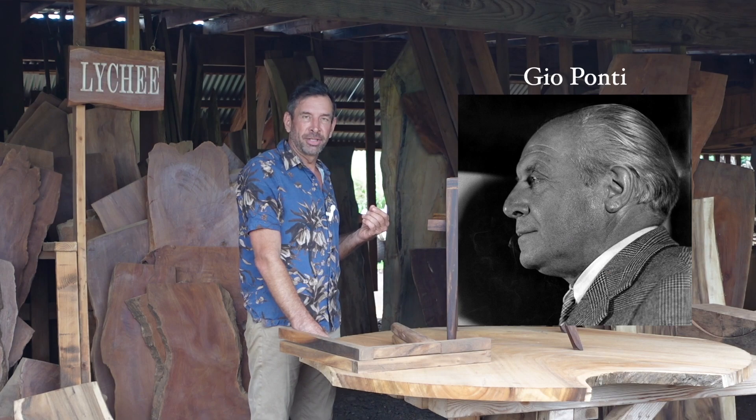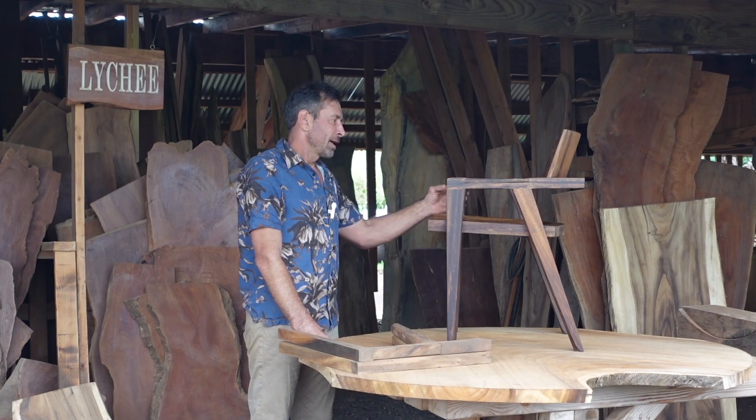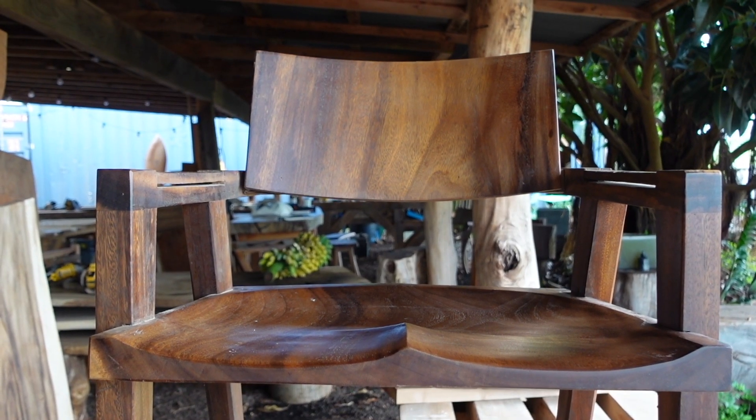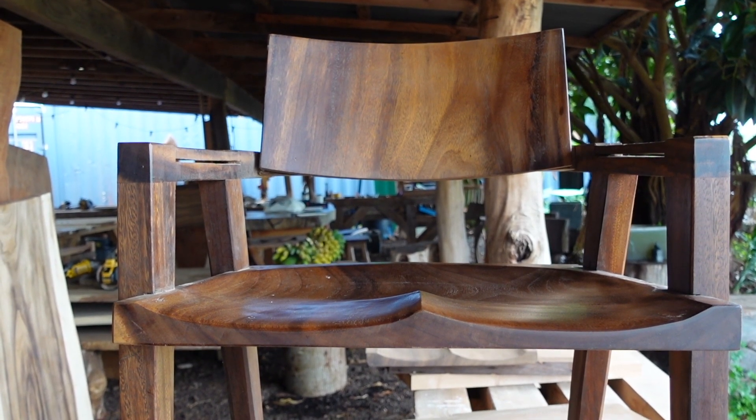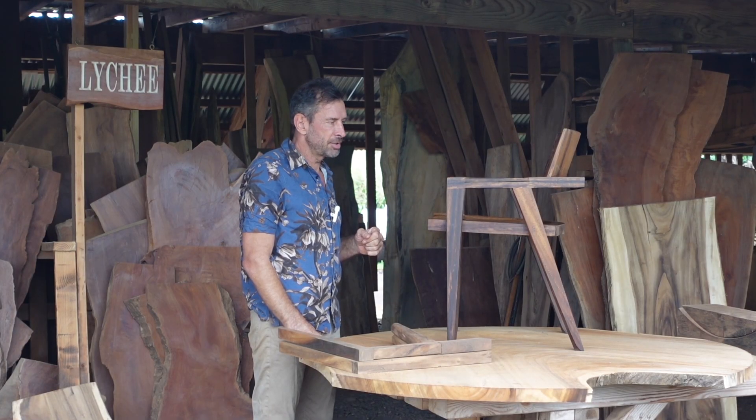Gio Ponti, the mid-century Italian architect, was what I was looking at for inspiration. A dining chair with armrests and it's fairly compact so they can be next to each other at a dining table.